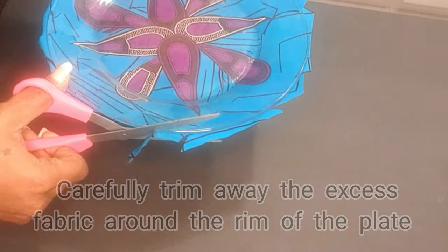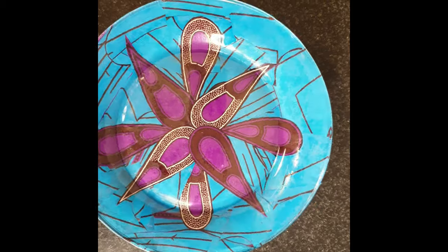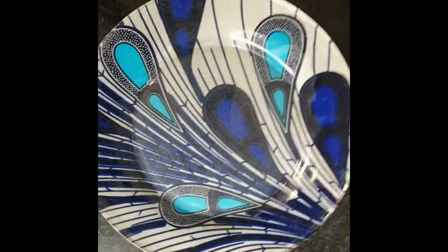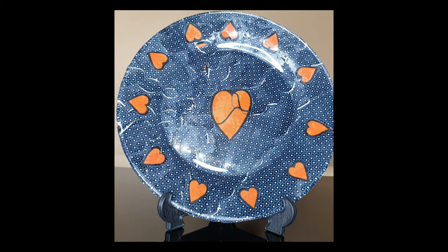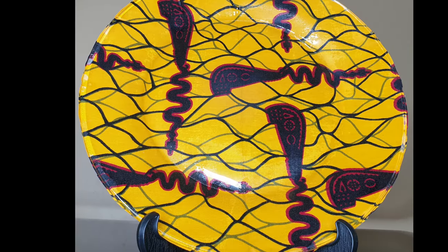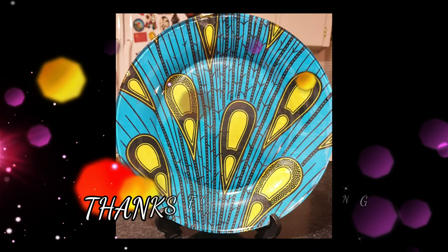We've come to the end of this project and oh my goodness, these decor plates are so beautiful. They make beautiful collector items. Give a piece to your friends for a gift. You can support my channel by subscribing and pressing that notification bell. Until next week, thanks so much for watching.